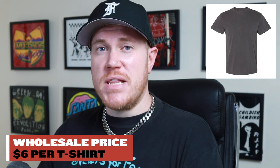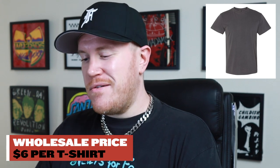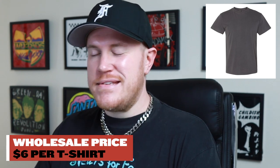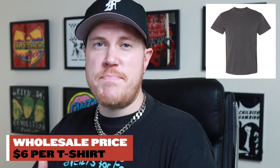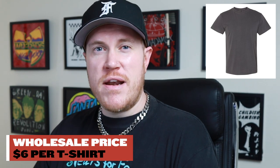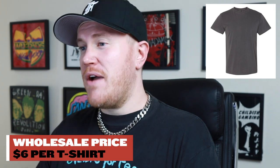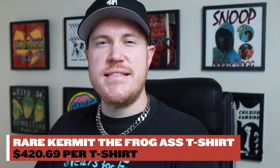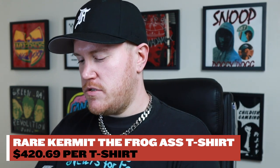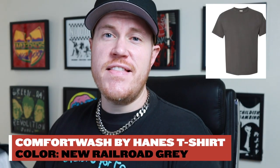One thing you really have to keep in mind when sourcing blanks is that you get what you pay for. If you don't have the biggest budget, it's going to be really tough to get super high quality t-shirt blanks. That said, there's nothing wrong with starting at the low end of the spectrum, saving money so you can invest later as the brand grows, and then maybe getting better blanks or outsourcing for custom blanks. This is a pretty decent starting point.